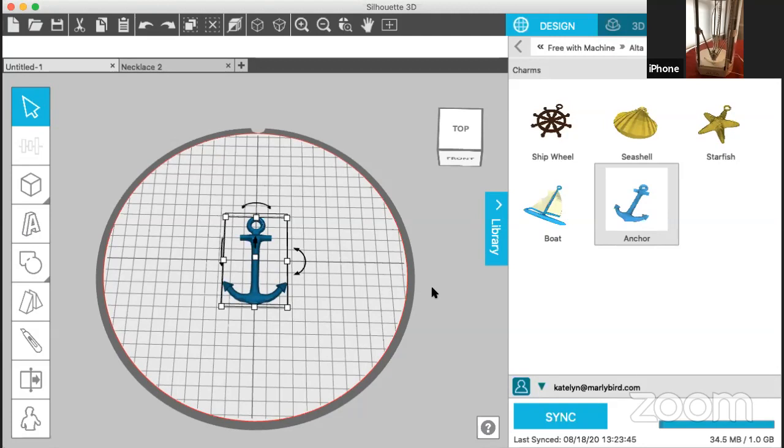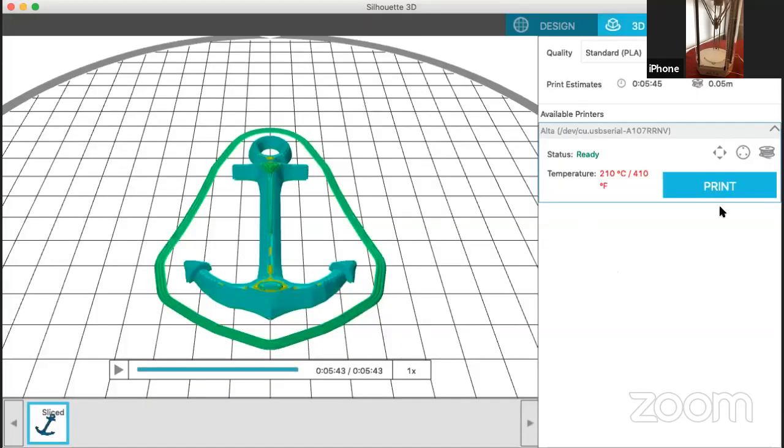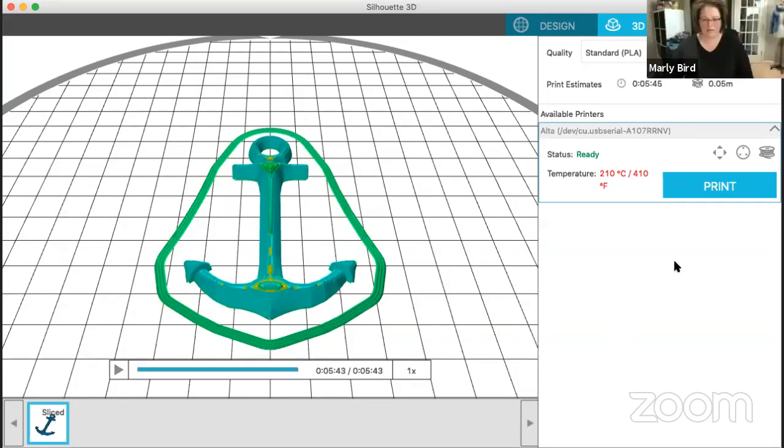Right here you can use the little box to see how it sits on the work surface — that's what it's going to print. You can see the height, dimensions, and everything you can play around with. I really like this set because it's free with the machine and I love the beach. It also has loops at the top of all of them, so they really are charms already and I can just add jump rings right to the top.